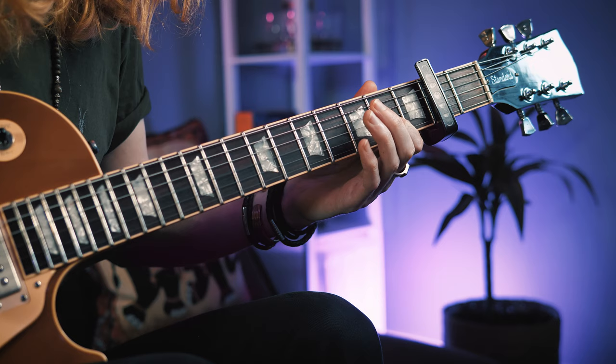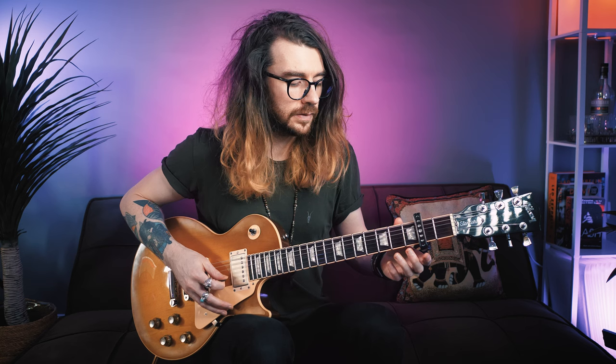Here's the third part. Second finger on the third fret of the B, pull that off to the second fret and then pull that off to the open. Then hammer on the open G to second fret with the index finger, hit the open A, and then the second fret of the G again.